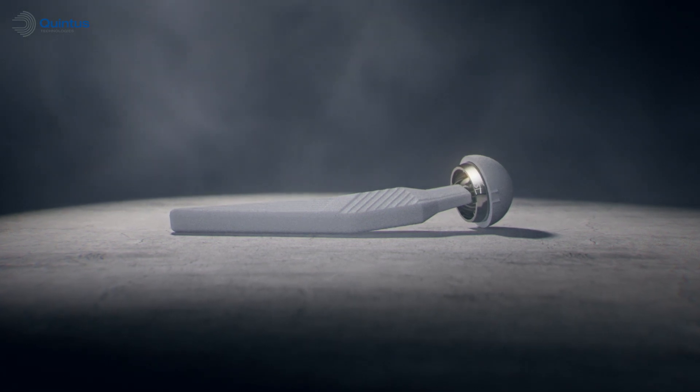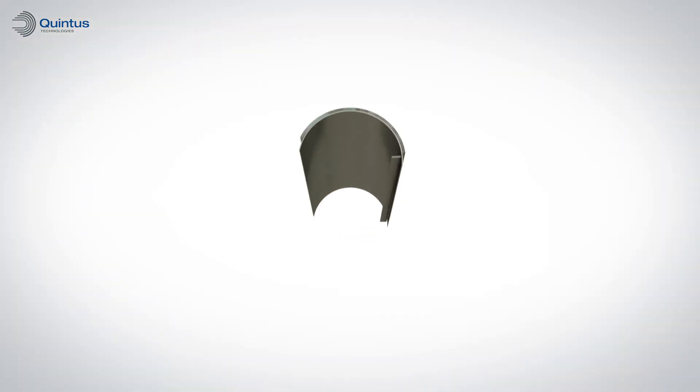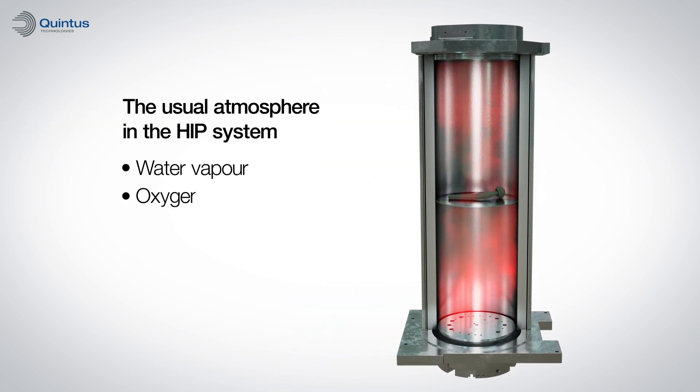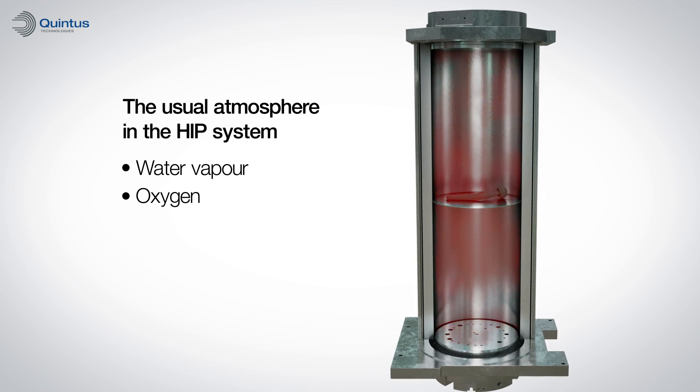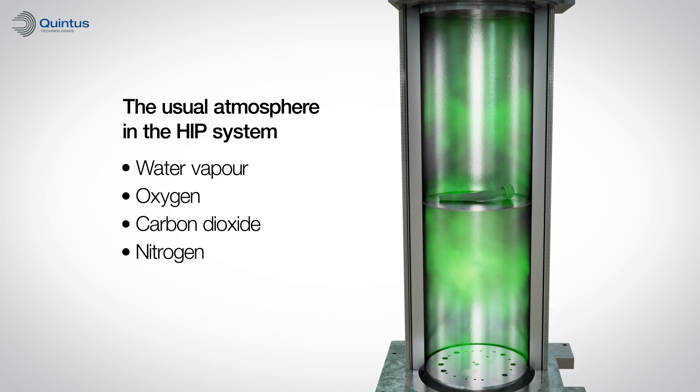How can we achieve clean, unoxidized and smooth surfaces after the hot isostatic pressing process? Without a doubt, the presence of oxygen in the system during the HIP cycle is the main cause for oxidation and alpha casing, which creates the discoloration and uneven surfaces on the final product, affecting its strength and reliability.